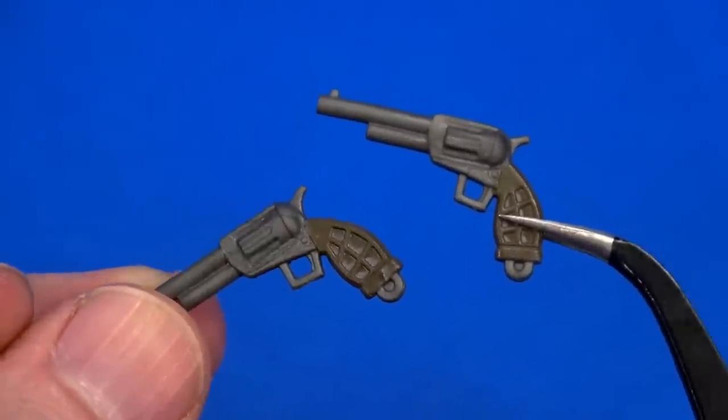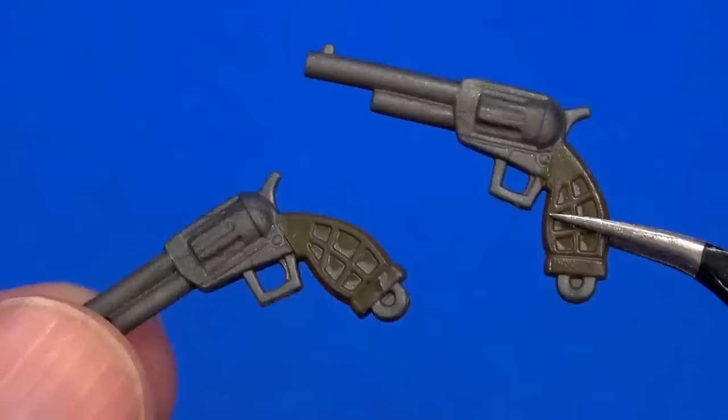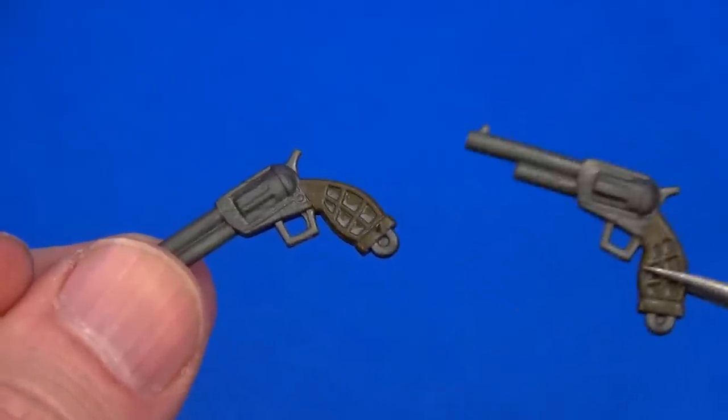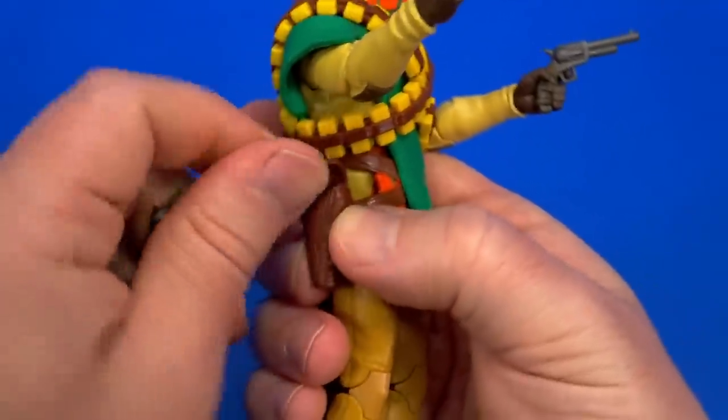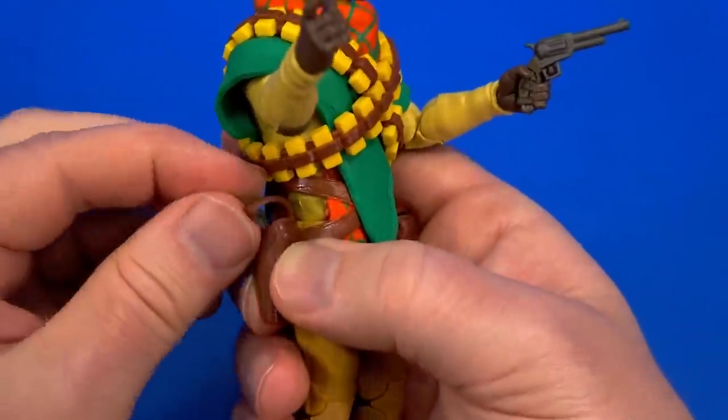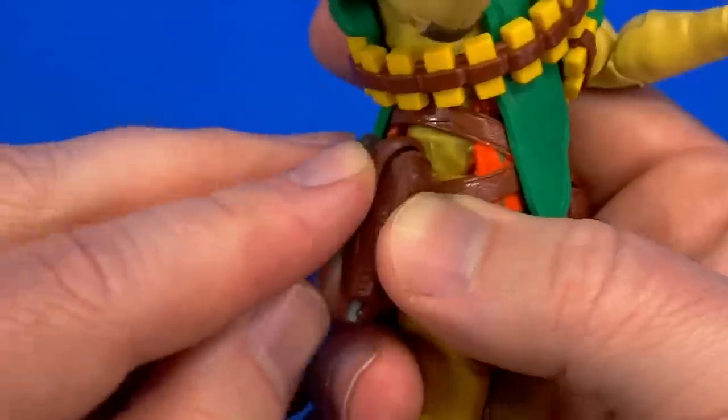For accessories there are two six-shooters — again, it's a cowboy, it's gonna get everything a cowboy's gonna get. Check out the waffle pattern on the custom grips. One for each of ya. Or if you're not wanting to use them, there's still weapon storage, aka holster — snap works great.